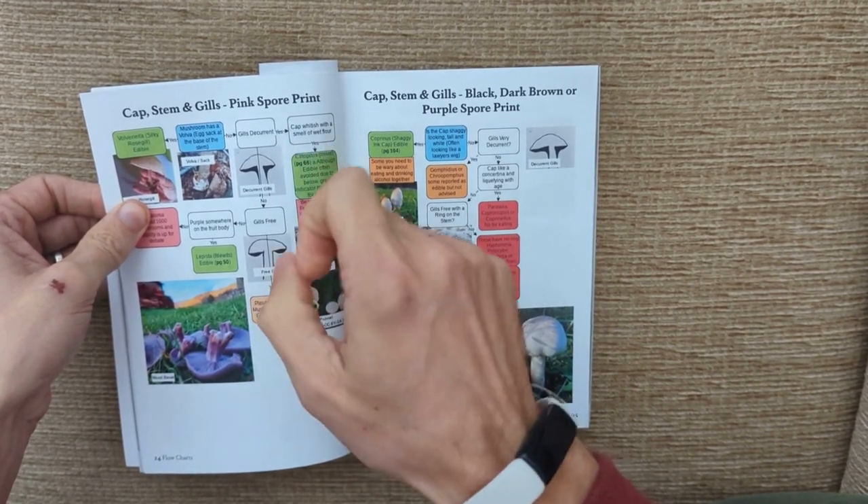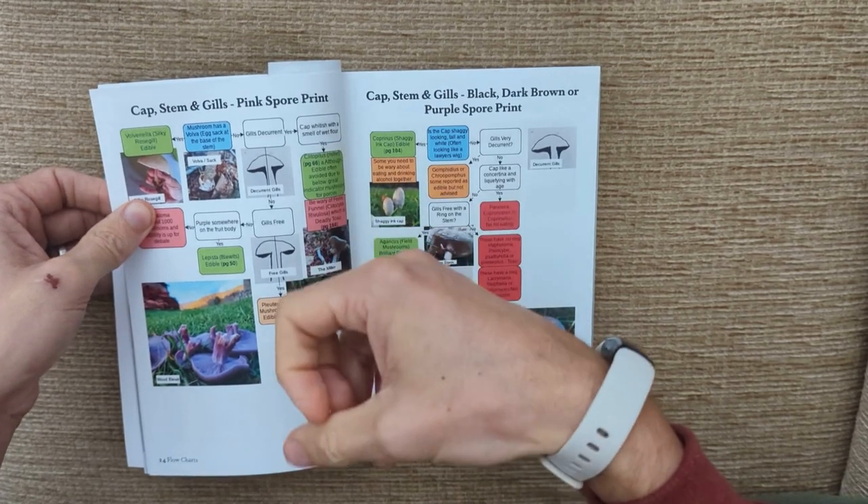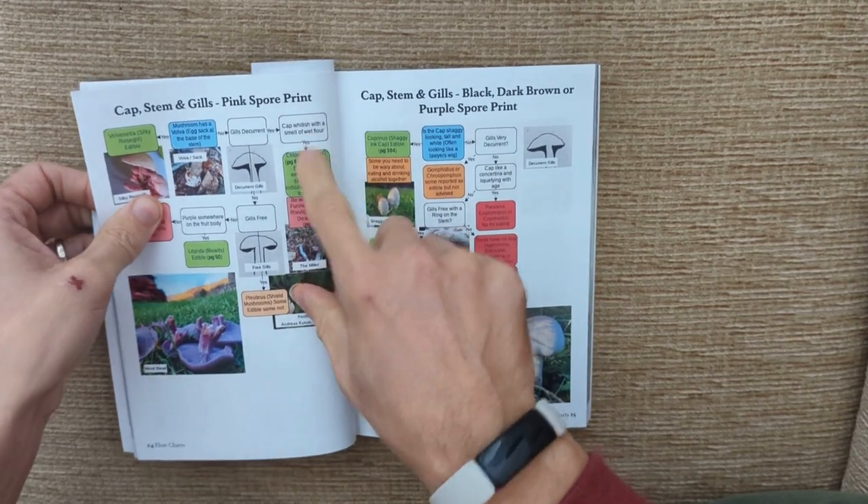The next question is: is the cap whitish? And if we were to pick the mushroom up and give it a really good smell, does it smell like wet flour or milled flour? For the miller we answer yes.